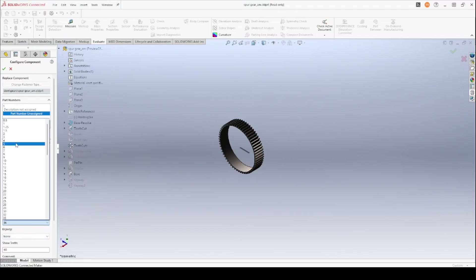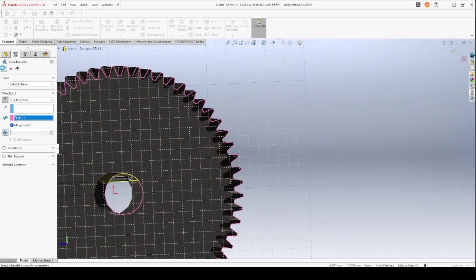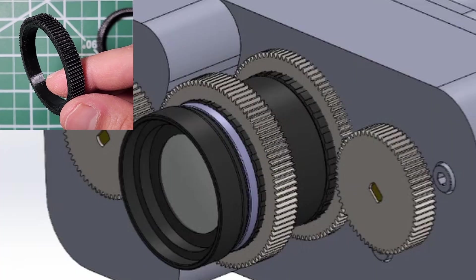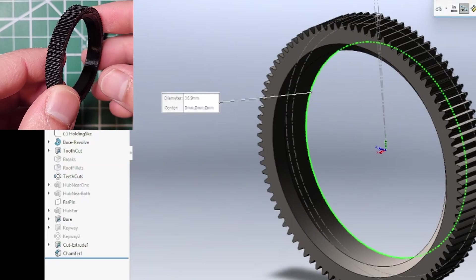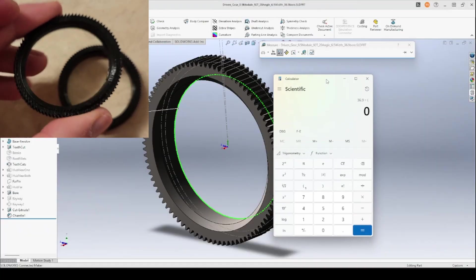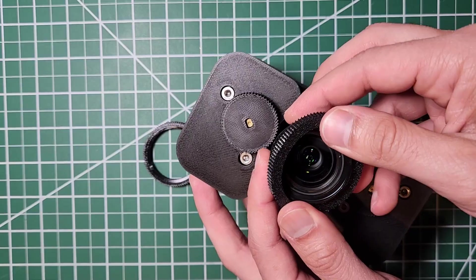To create the gear that connects to the stepper motor and the flexible gear that connects to the camera, I used a SOLIDWORKS toolbox for metric spur gears. When designing the gear that connects to the camera, I made sure to make it roughly 3% smaller than the outer diameter of the camera, so that when I stretch it and it compresses back, it has a snug fit.